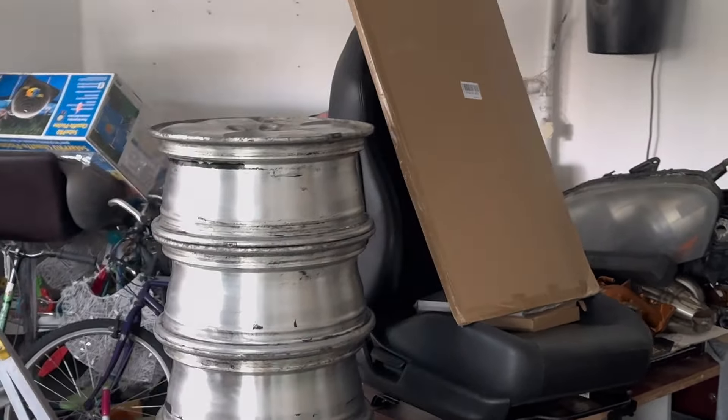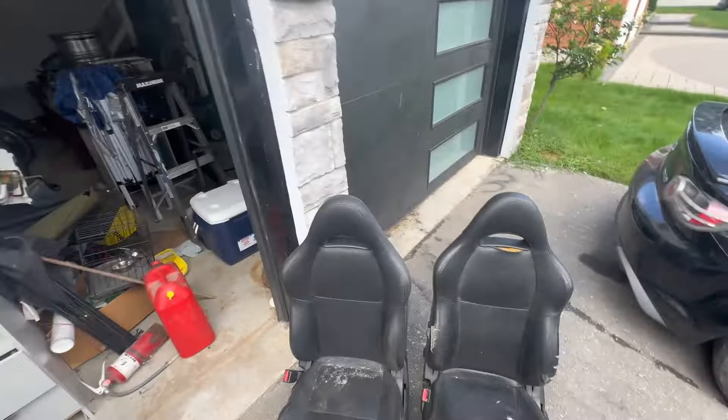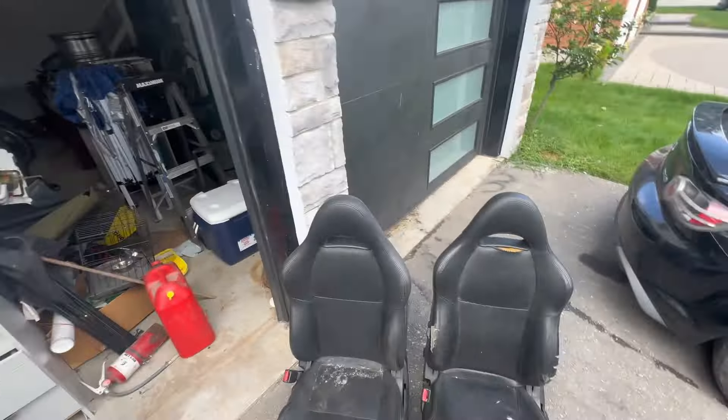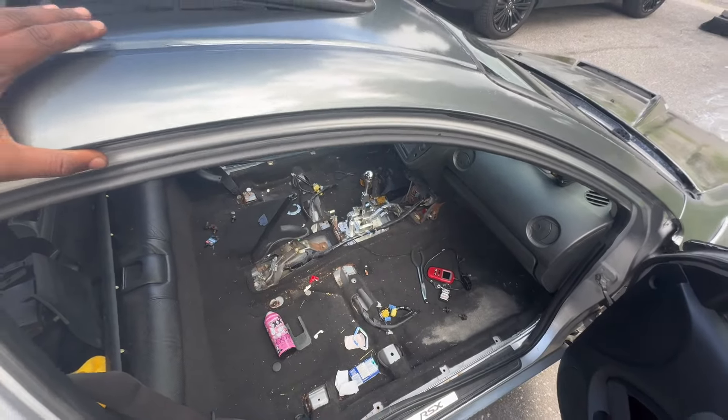Although this one's not in 100% condition, I think we can both agree it looks better than the old one. Passenger seat's out too — new one versus old one, big rip versus no rip. The passenger seat I picked up actually looks better than the driver's seat. For both, I'm most likely just going to get leather seat covers that actually fit the car to further protect the seats.